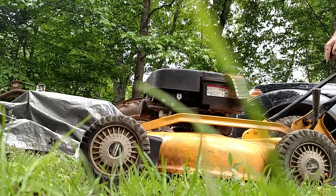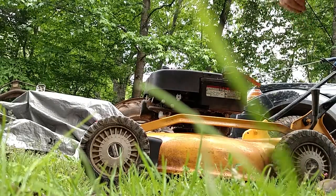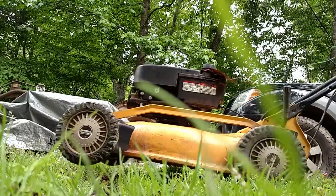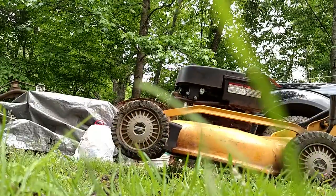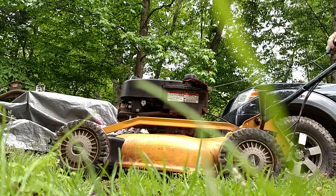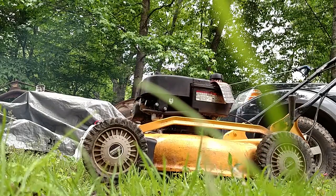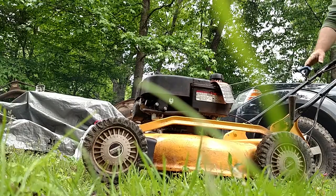She started! This one has a self-priming carb, so I didn't have to do any priming — it just ran off that old gas. It does sound a little rough though, so maybe I do need a plug, or maybe a filter.